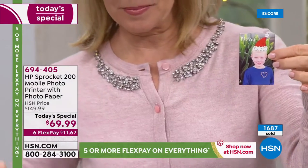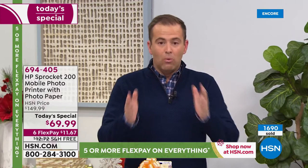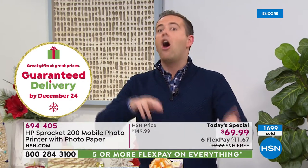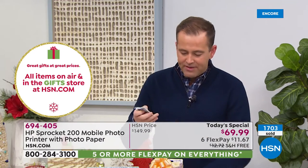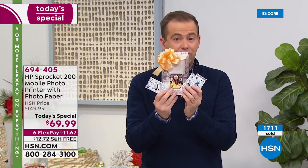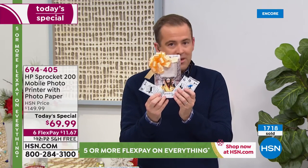We have hundreds of people placing orders right now. It's in the one signature color, and once this is sold out, we're done. We're guaranteeing Christmas delivery. It's $69 instead of $149. When you buy the Sprocket elsewhere they send you a pack of paper — we're going to send you three packs of paper because you're shopping on HSN. So instead of 10 sheets, you're going to get 30 sheets.